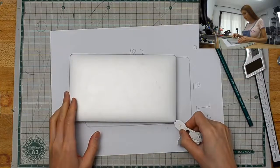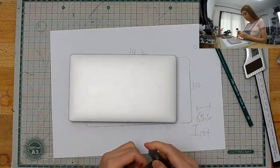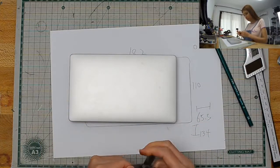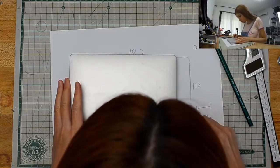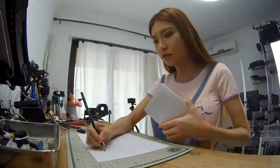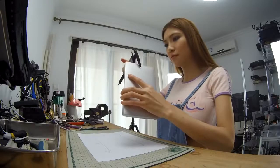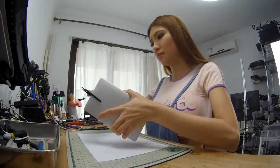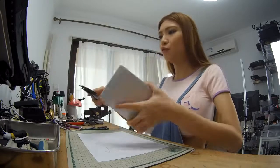How about 3.5? No. Almost. Yeah, it's fine — the corner radius is fine. Oh, and I have to measure the thickness: between 18 and 19. I'm going to go for 20.